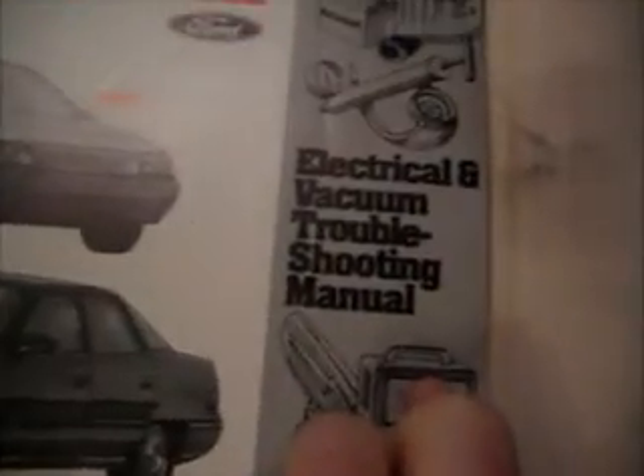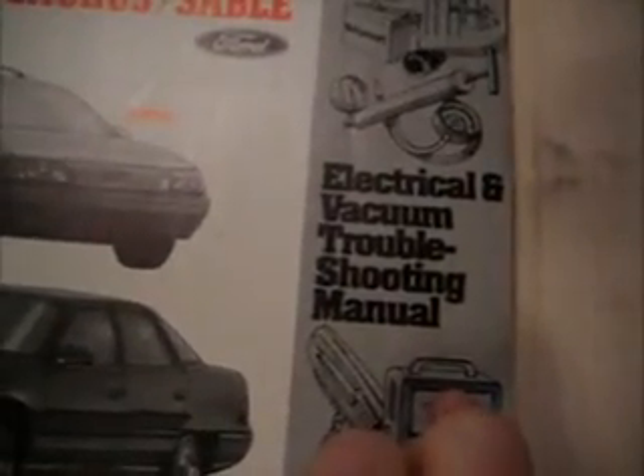I've gone to the trouble of trying to figure out what this wiring setup is. I have a 1987 Taurus and Sable electronic vacuum troubleshooting manual, and I went down to the page talking about instrument clusters.